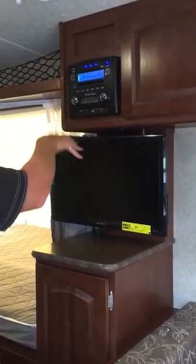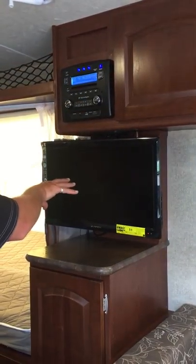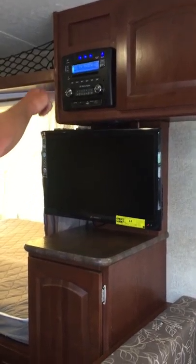TV audio is now allowing us to listen through the TV signal on our stereo. Otherwise, if this was off, we could actually listen to the TV programming on the speakers of the television.